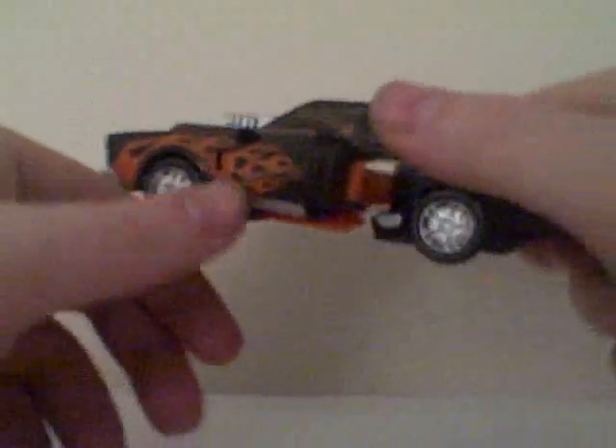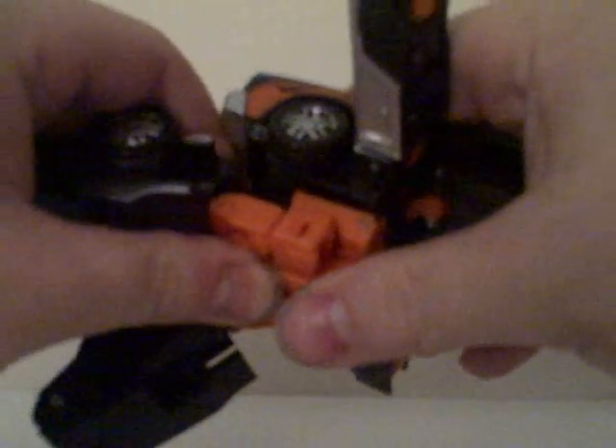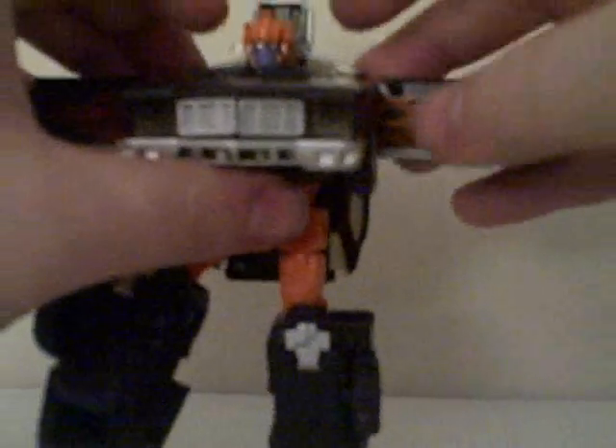The doors kind of open a little bit but there's a whole bunch of robot in them — these will obviously become the arms. Detach the legs and it kind of wants to fold itself. You have to press it in really hard to make it stay. Once it folds, the head automatically pops up, and these ears — which start folded in — pop out once the head comes up.